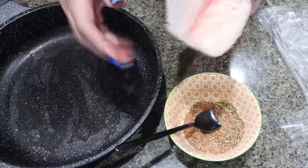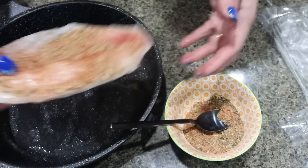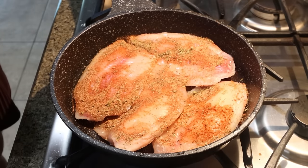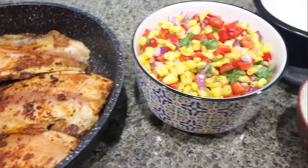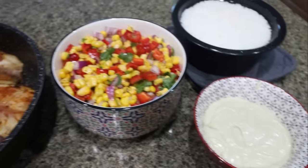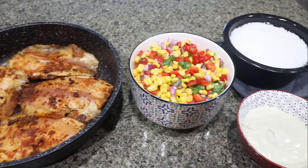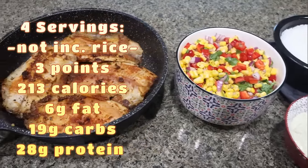I have a skillet sprayed with nonstick cooking spray. I have my fish fillets and I'm just going to rub some seasoning on each side and then place them in the skillet. I have my fish over medium-high heat — we're going to cook it for about four to five minutes each side or until the fish is cooked through, opaque, and flaky. The fish is done and it looks and smells amazing. I have my cooked rice, corn salsa, and avocado cream ready. I'll be doing one half cup of cooked rice, one fish fillet, one quarter of the avocado crema, and the corn salsa. I'll put the serving size, points, calories, and macros on screen.